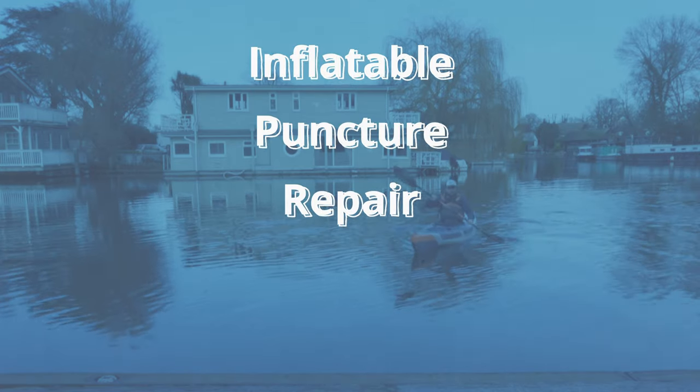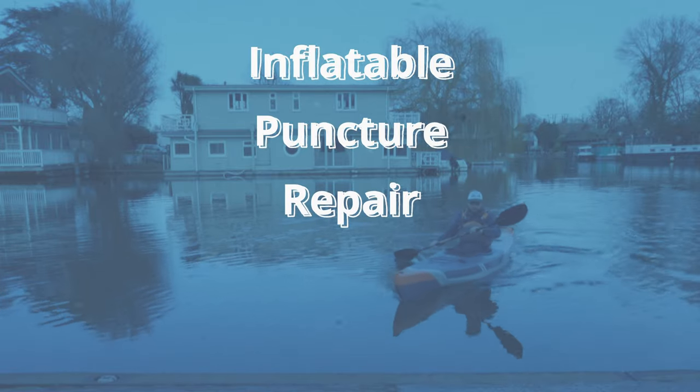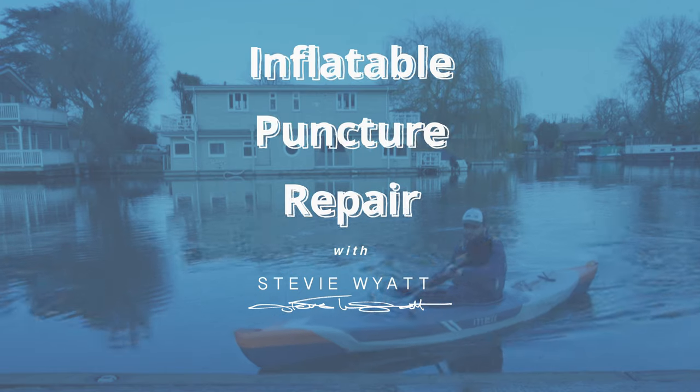A practical video today - I was just doing some maintenance on the boat and thought I should get the camera rolling because I think a few people are going to find this helpful. Today I'm looking at inflatable punctures, leaks, some emergency repair ideas and general tips. It doesn't matter what inflatable you've got - whether it's an inflatable kayak, paddleboard, dinghy, RIB - this will even work on paddling pools and hot tub spas. It's all the same.